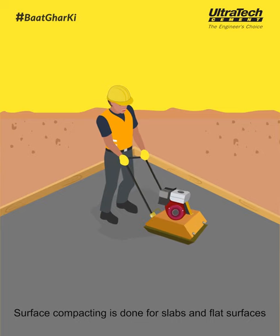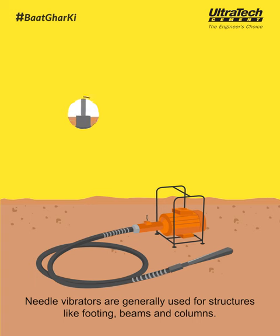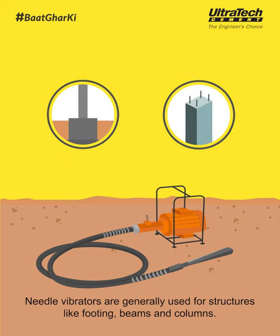Surface compacting is done for slabs and flat surfaces. Needle vibrators are generally used for structures like footing, beams, and columns.